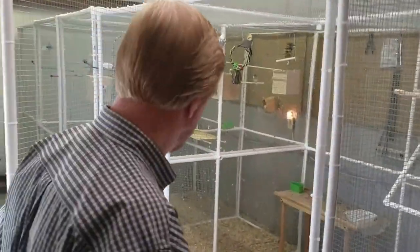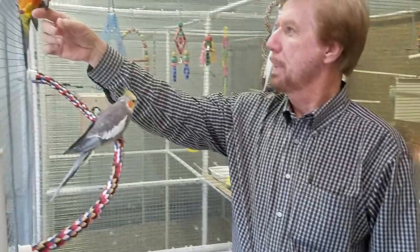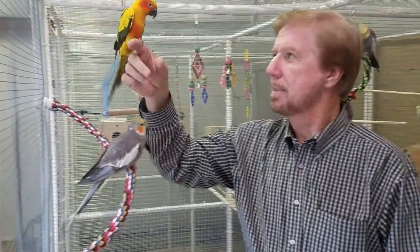We want to show you a little bit about the easy accessibility. This is our six foot four inch kit. I'm 6'1" — this is about three inches above my head. You're able to come inside the kit, maybe put a chair down here in the bottom, and then be able to interact with Zeke. Zeke is my favorite out here — he's my buddy. So it makes it a lot better for you and your animals to interact together.